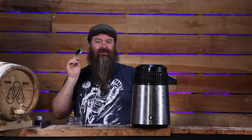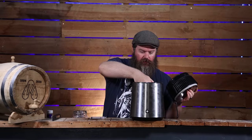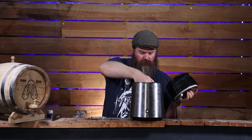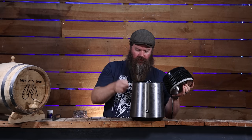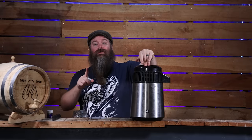I'm back with my thermometer. Let's double check where we're at — 52 degrees Celsius, that's perfect. Let's knock that off, put the lid back on, and let that sit for one hour.